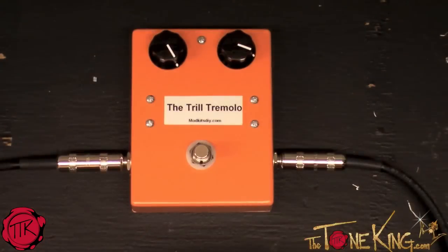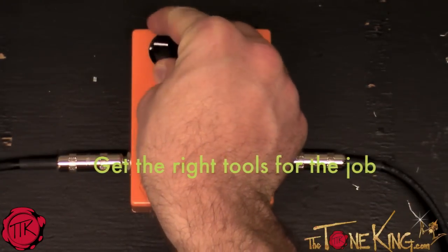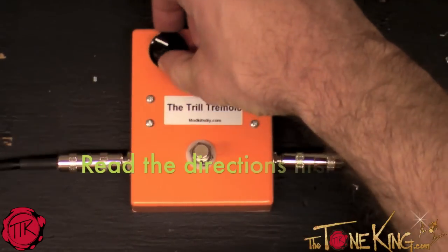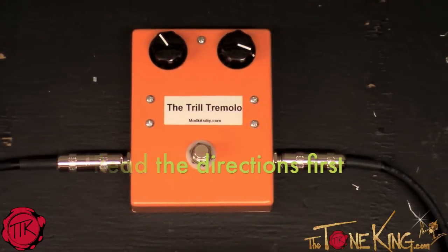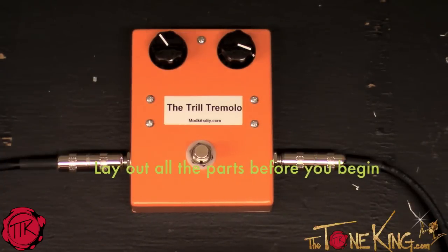Although I had some problems in the beginning because I didn't have the right tools for the job, once I plugged this thing in I realized it was all worth it. The only things I really suggest to everybody is to make sure that you follow three simple rules: make sure you have the right tools, read the directions, and lay out all of your parts before you start building. If you follow those rules, you should have a great time building it and you'll end up with a pretty cool pedal at the end.